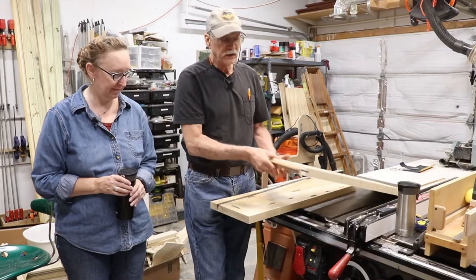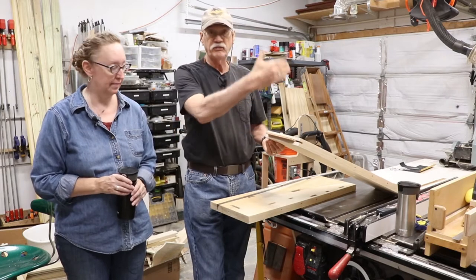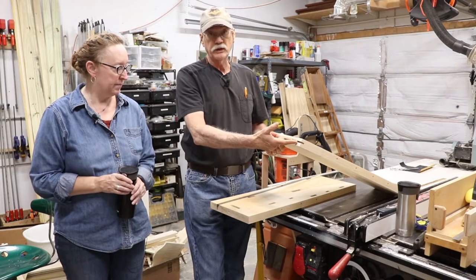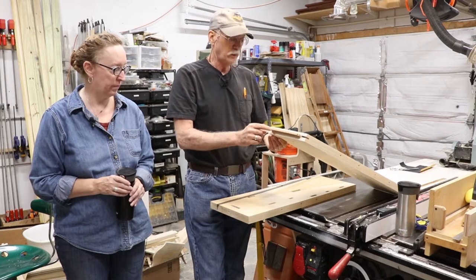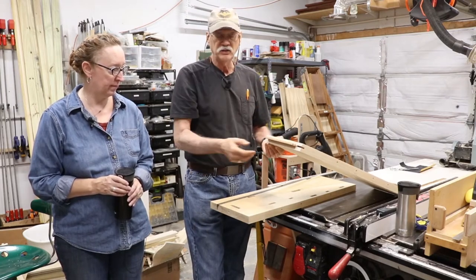What I did to put the spline in was I ran this over the dado — I have a fence I could put it up against. I ran the dado head through it at a quarter inch, and then I had a leftover piece of cherry from a previous project and glued that piece of cherry in as the spline. The next step, of course, is to flush this down to the surface and then continue on from there.